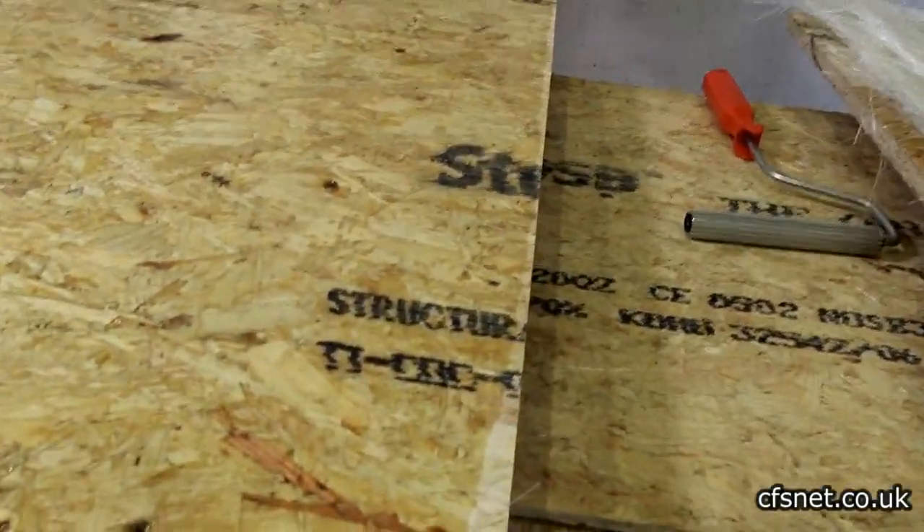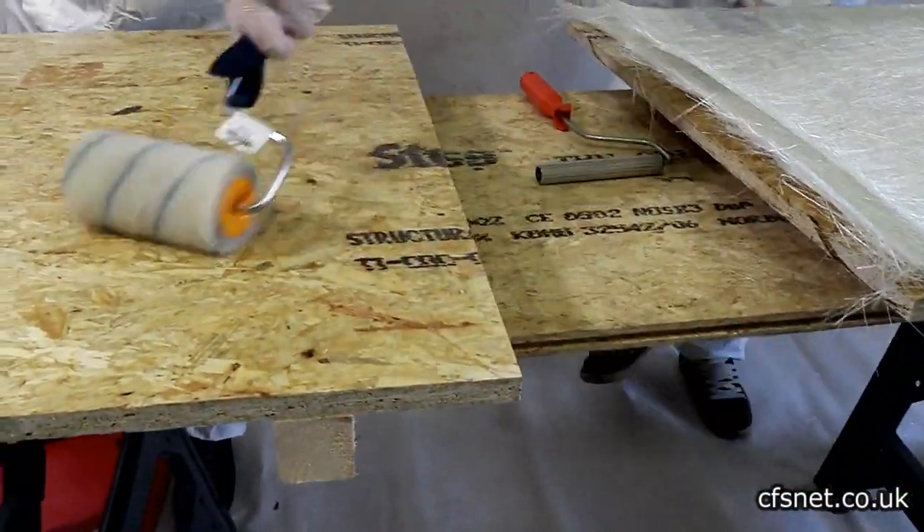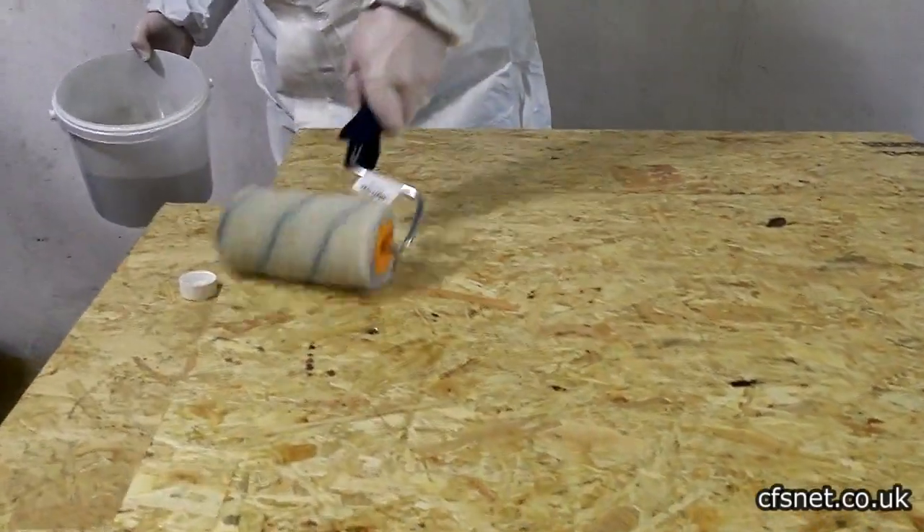If you miss a bit, that's fine — just double up. You don't want to create too much mess around the outside.